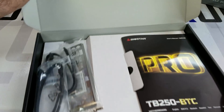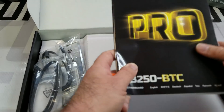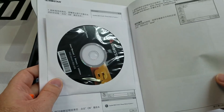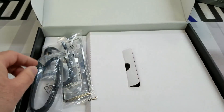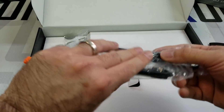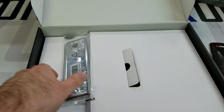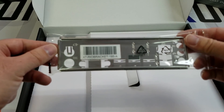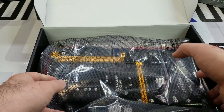So let's open it up. You have your user manual and the drivers and utilities CD, it comes with two SATA data cables and the back panel for all the connections.